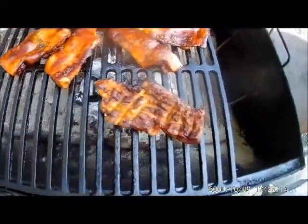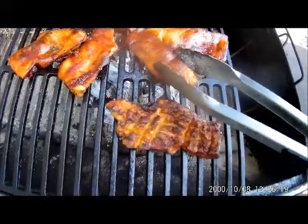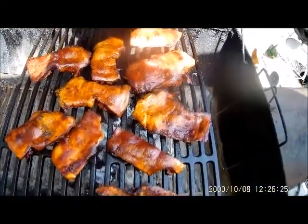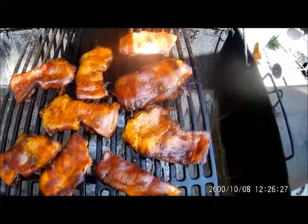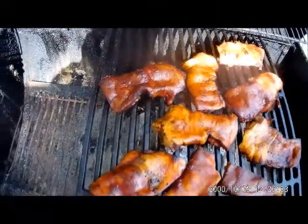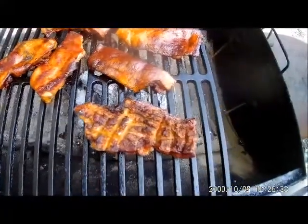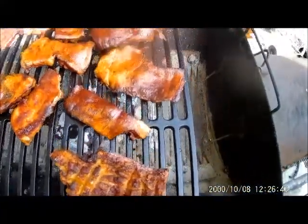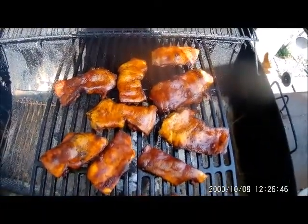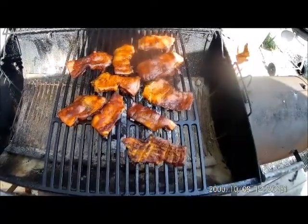I've been cooking these for 40 or 50 years. You have to learn how to clean them. If anybody's interested, I'll put up another video on how to clean these — that is the trick of the whole thing. Cooking them is not all that hard, but cleaning them, filleting them, and scoring them is the real trick. Look at them pig snoots!